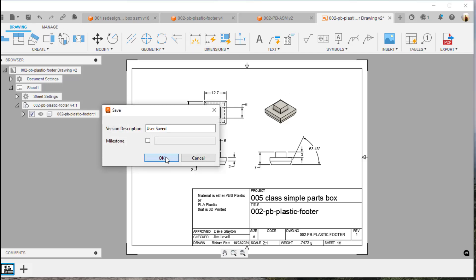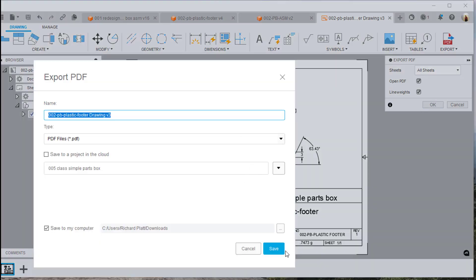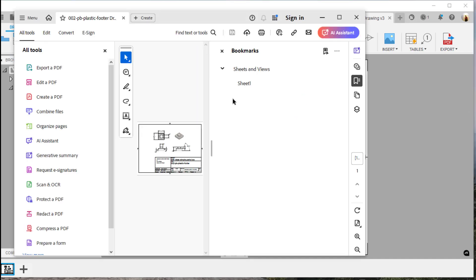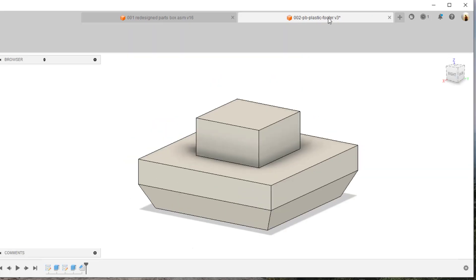Now we'll go back out and create the new PDF file. We'll go ahead and hit 'export PDF', make sure we select this, hit open, and it'll open up the PDF file over the one we already created. It's opening that up now — we'll collapse that. Yeah, that looks a lot better. We'll hit OK and close that window.